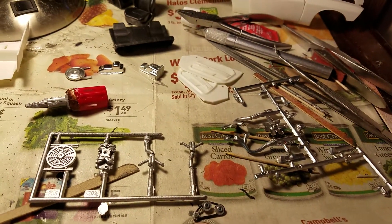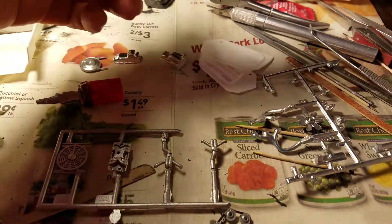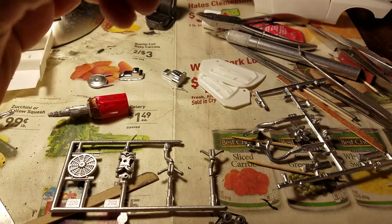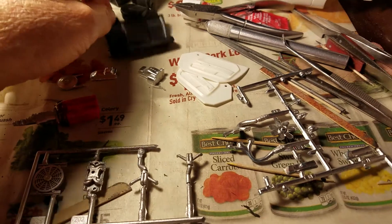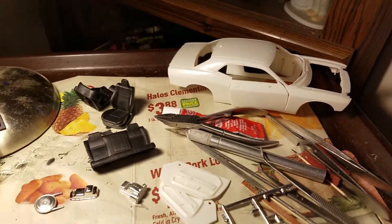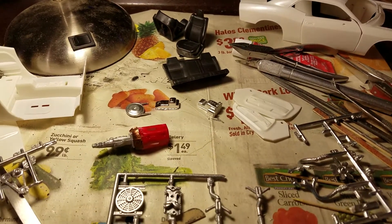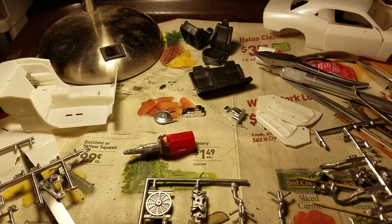Anyway guys, that's where I'm at with my 2008 Dodge Challenger. I'll keep you updated on the rest of the build. You guys have a great rest of your Monday - we'll talk to you later. God bless all of you.